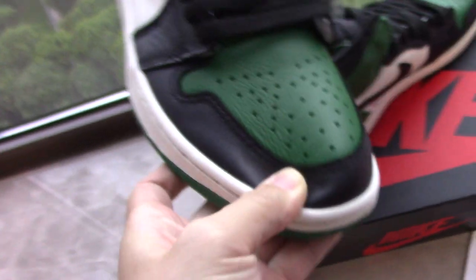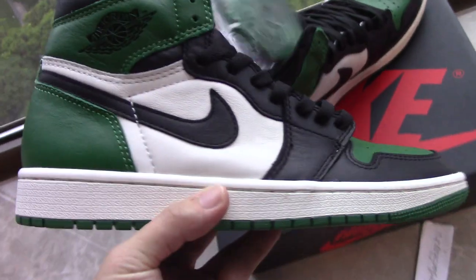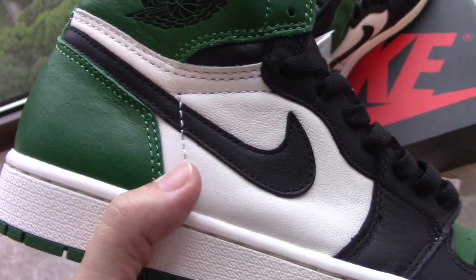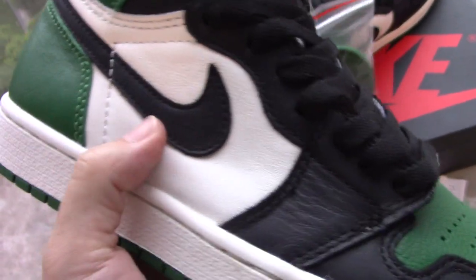The leather is quite soft and the stitching looks very nice, with a very good welcoming shape. On the side you can see the black Nike swoosh, and the stitching goes through the swoosh and the white part, which also feels very soft to the touch.